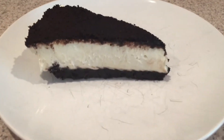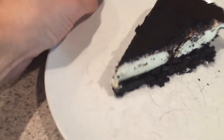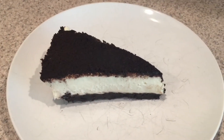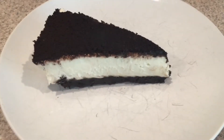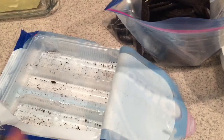Hey everyone, it's Lindsay. I wanted to show you how to make one of our favorite desserts — it is an Oreo cheesecake. It is so good, pretty easy, and it doesn't take too much time. All the ingredients are linked below. First of all, you take the whole package of Oreos and you split them.